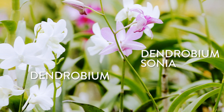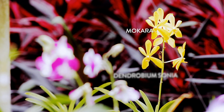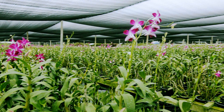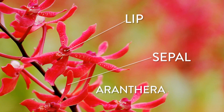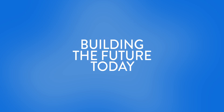These techniques can also be used on virtually any type of plant. Imagine fields of plants that are exactly the same as one another. We can create complete fields of robust, disease-free crops from just one healthy plant. This is Biotechnology — building the future, today.